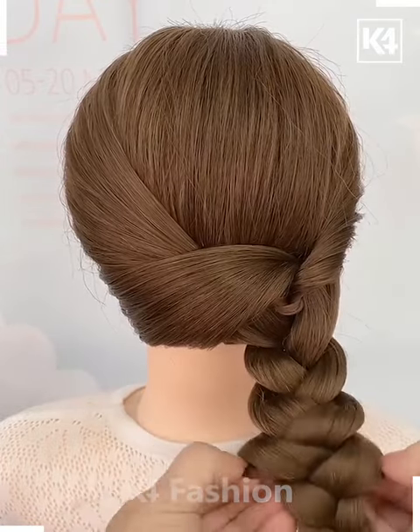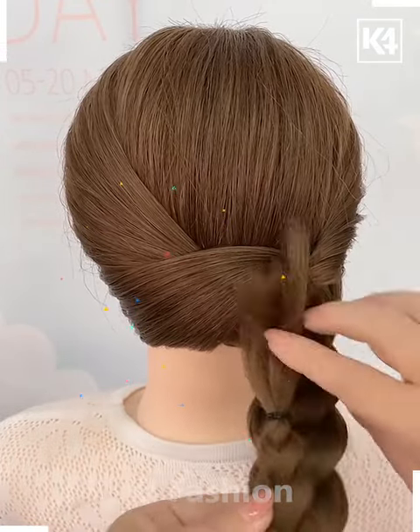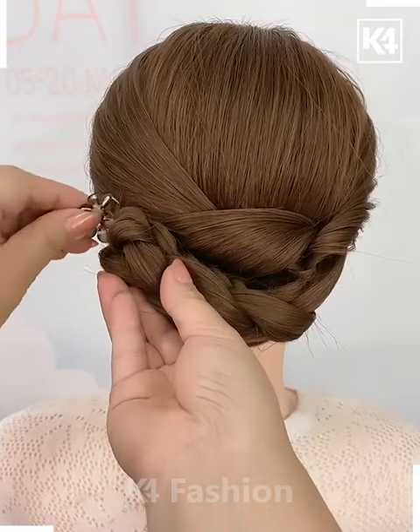After you roll the braid upwards into a bun, fasten it onto the left side and then add a decorative clip on top of it in order to fasten it in its place.